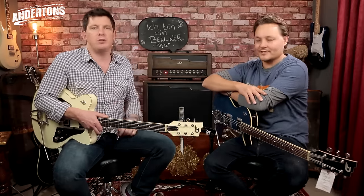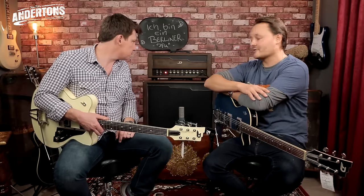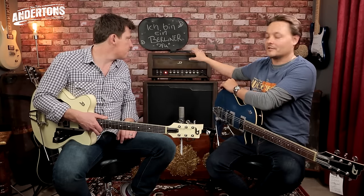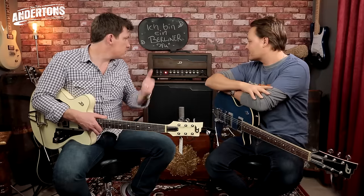Inside we've got a 12AX7, a 7025 in the preamp, and two 6L6s. So it's an all-valve affair. It's hand-wired, completely made in Germany — 45 watts. Premium product. Even the transformers are made in Germany. They make everything there — they make all the guitars there. The same quality on the guitars definitely shines through on the amp here, it looks really well-built.